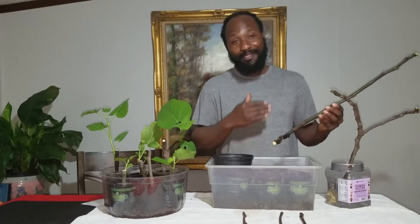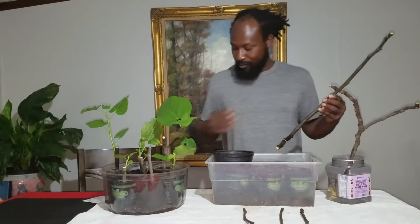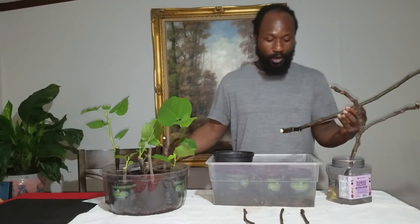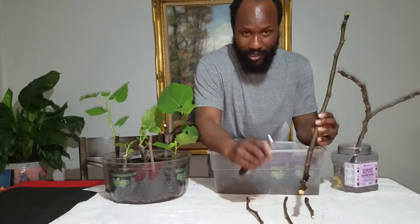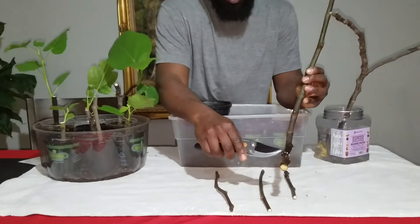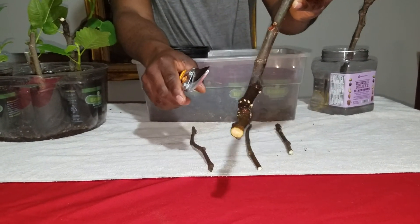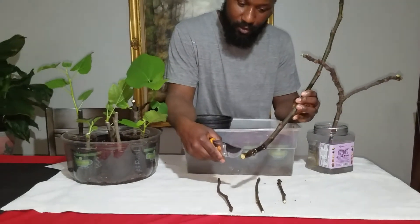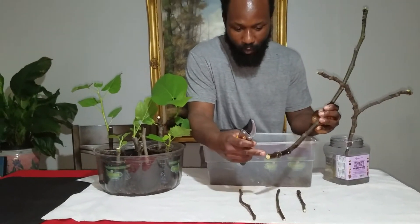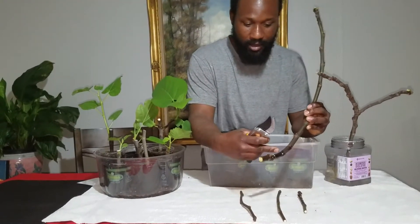Now it's time to go ahead and get them in the pot and get them propagated. From sitting in the water you can actually see where it's starting to try and put on some roots — right here, that's roots trying to start. We have some nodes right here, one all the way down at the bottom, one here, and also here and here.